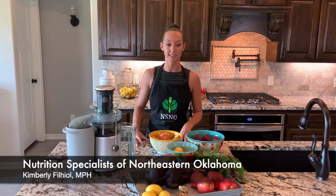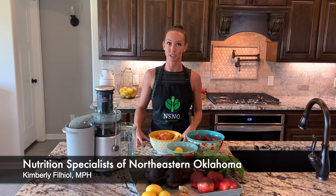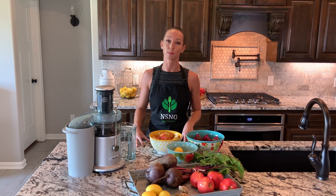Specialist of Northeastern Oklahoma. In today's segment of Healthy Juices, I will be teaching you how to make a beet juice as a natural pre-workout, and it's also great for your cardiovascular health.